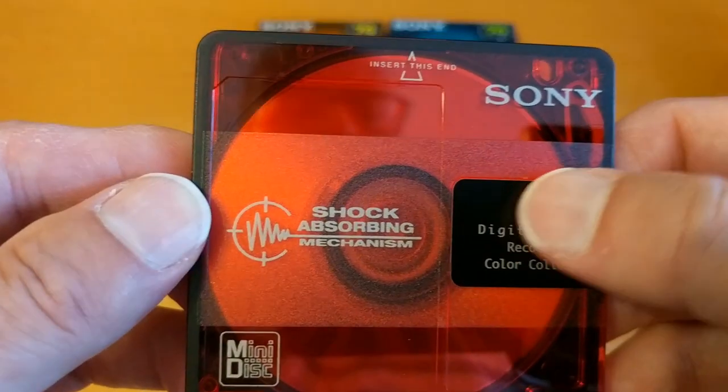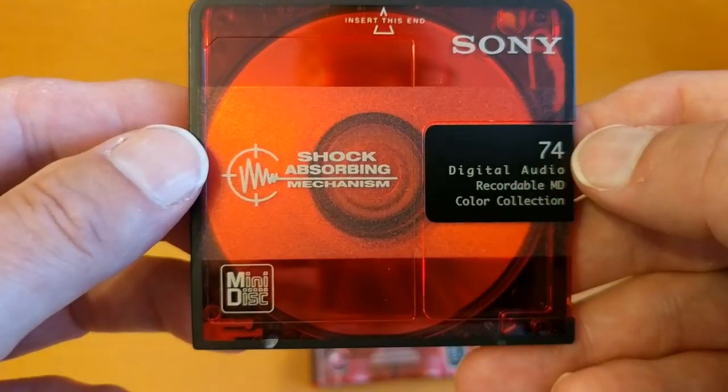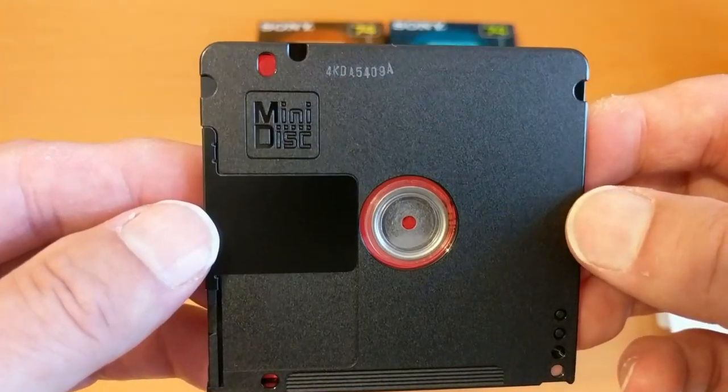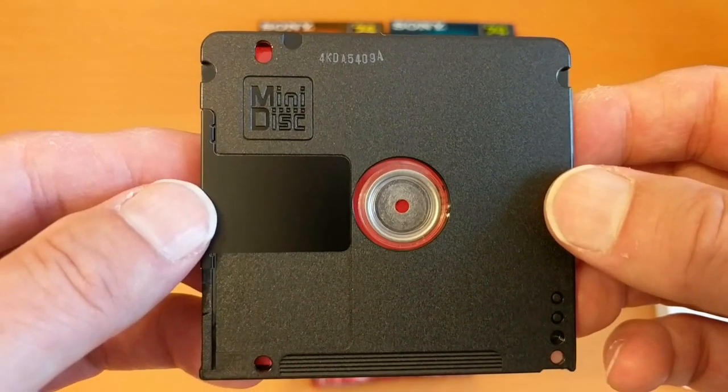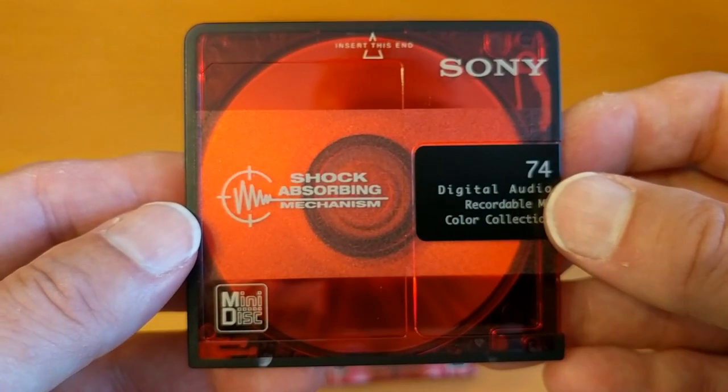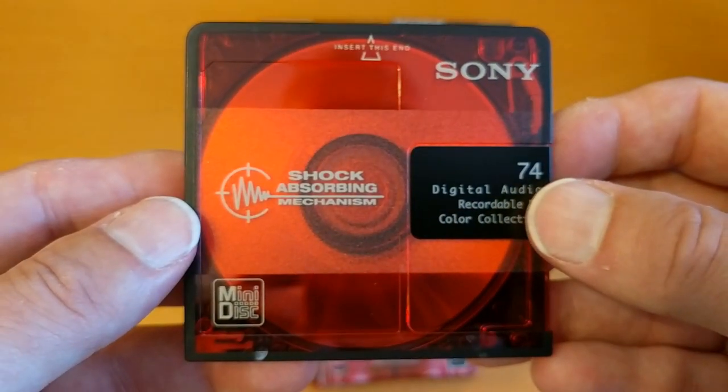I think that's a metal shutter there. I quite like that one. There's a reference on the back. I like that one — it's a nice colour.